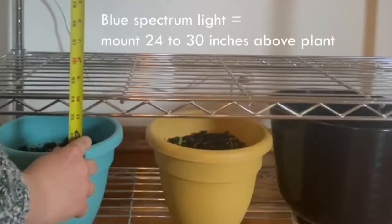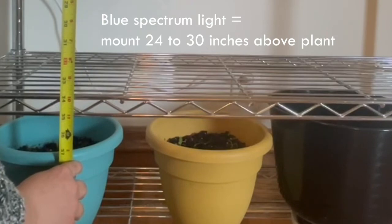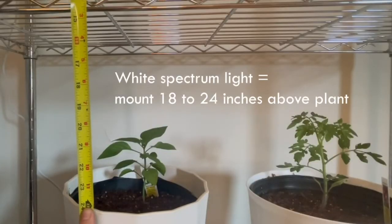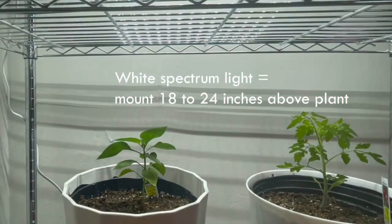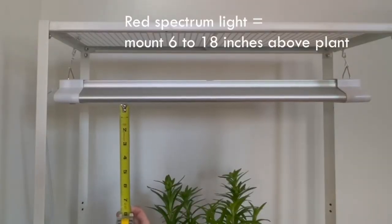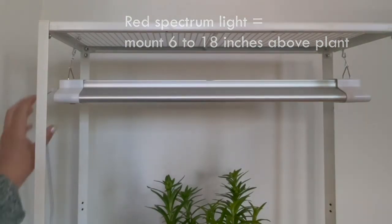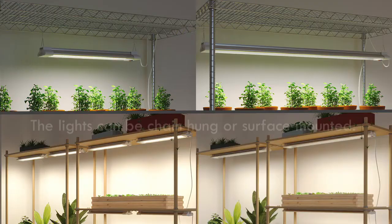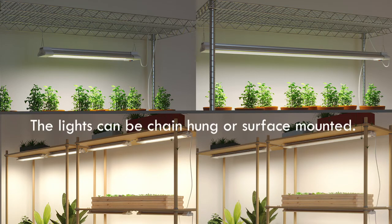When using blue spectrum light, mount the light 24 to 30 inches above the plant. For white spectrum light, 18 to 24 inches. For red spectrum light, 6 to 18 inches. The lights can be chain hung or surface mounted.